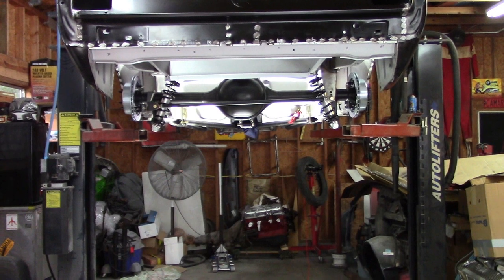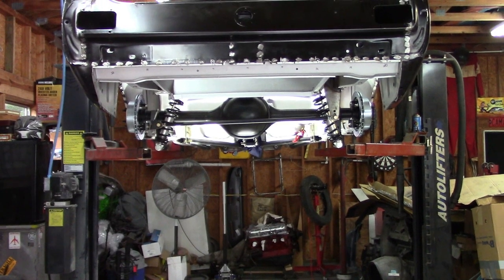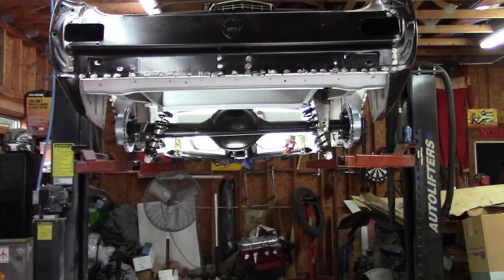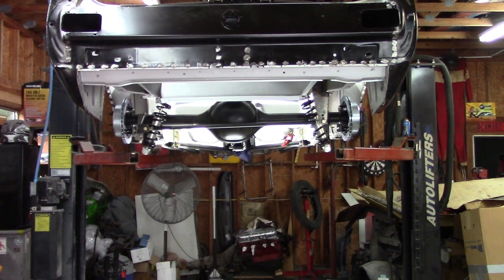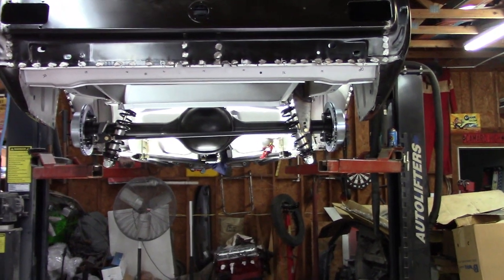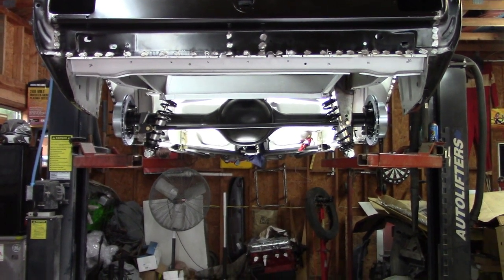Hey gang, it is Tuesday May 22nd 2018 and this is Brooklyn Pony part 18. In the previous video I showed how I use the wheel fit tire fit kit to determine the true fitment up front on the suspension, and I did some modifications to deal with the Mustang's sway bar bracing that I put in there. I think everything's figured out now in the front and I'm happy with it.